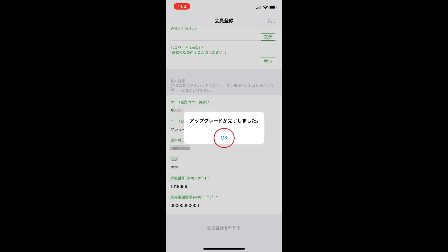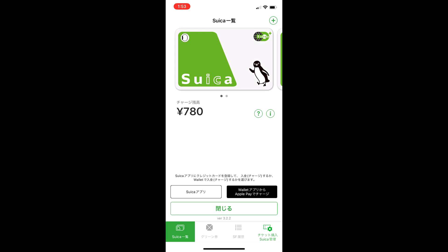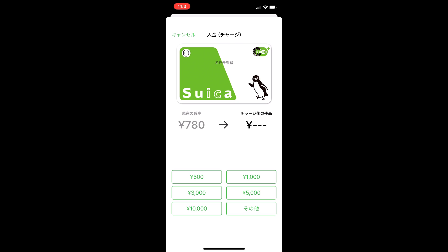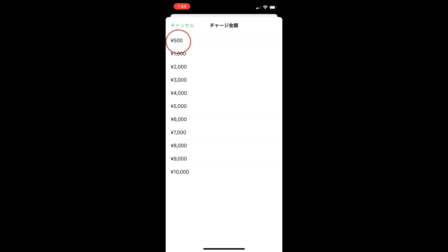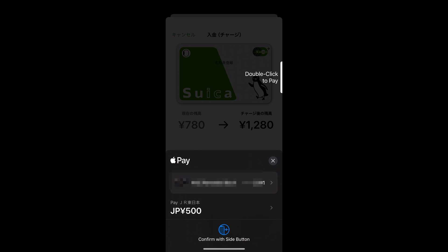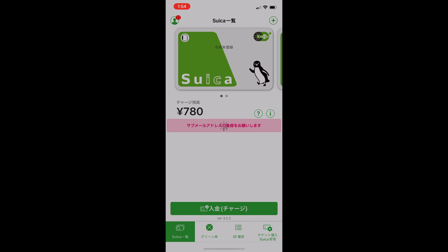Select OK and you will return to the main Suica app screen. The hard part is over. Select top up — the green button at the bottom for Nyu-kin Charge. Select the amount that you want to top up — 500 yen is the minimum amount. Then click the Apple Pay button and follow the payment authorization prompts. This will work with an international Visa card. You will see the balance update and you will now be able to top up with this method any time.